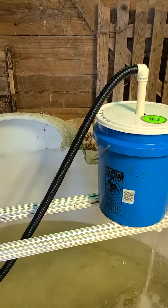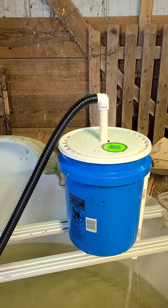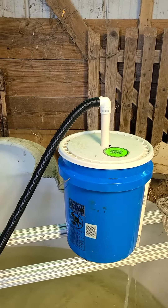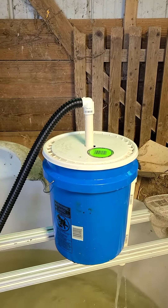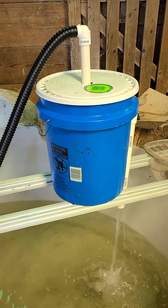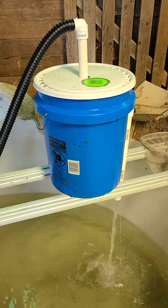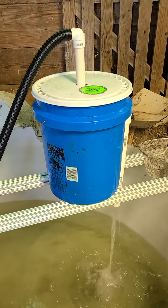Leave the one-inch hose coming up. I've got a threaded three-quarter inch elbow that threads inside that hose perfectly, attached to a three-quarter inch downspout. The bottom of that downspout is a T, comes off about three inches in either direction.